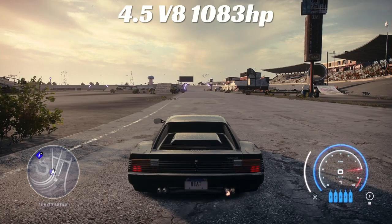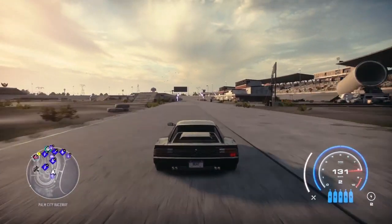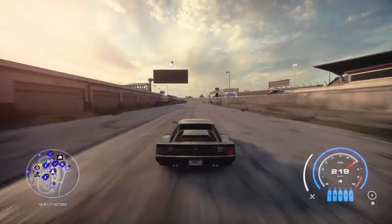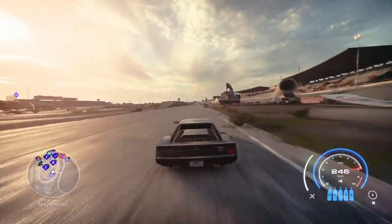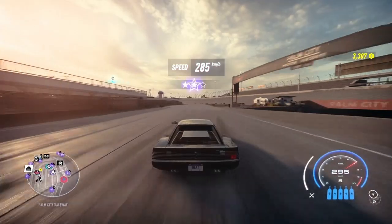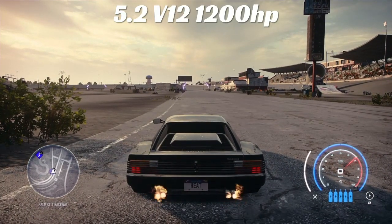Next up: 4.5 V8 with 1083 horsepower. Dead stop gets us 220 kilometers — not too bad. Once she gets moving, around the corner down the long stretch: 285 kilometers per hour. Very fast overall, but kind of slow off the start line.